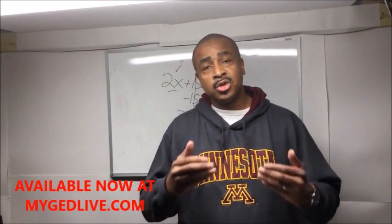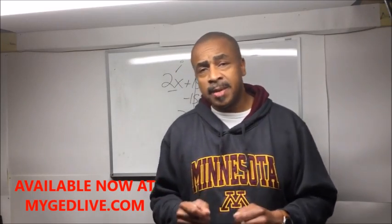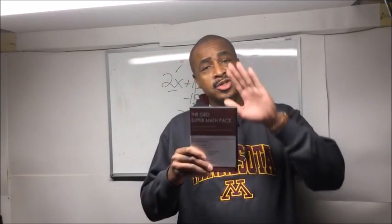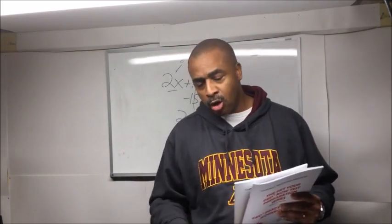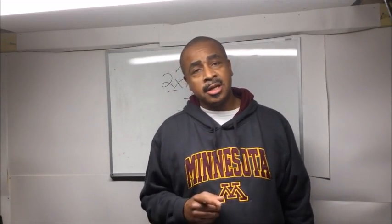Not people who say they need to surf the internet for two more months looking for something free — but people who want to work with a teacher like myself who knows what they're doing and has a track record of helping people like you. If you're ready to take action now and you know the GED is simply a stepping stone, then you need to work with me. This promotion is January 2018 — normally $45, but I'm throwing in these two books for the same price of $45. You can get it at mygedlive.com. This has been GED teacher Damon Tennant, wishing you the best in 2018.